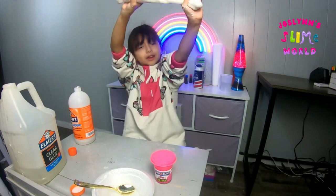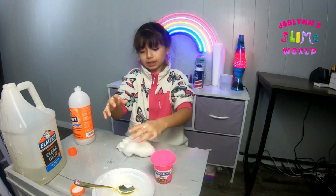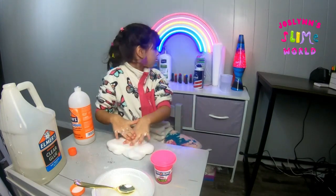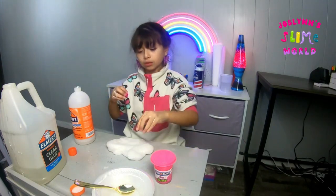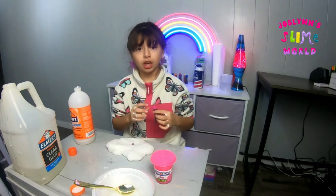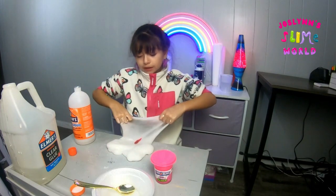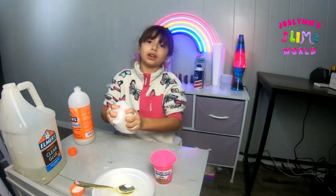Anyway, this is the slime so far and we're just gonna dye it pink. I clean my table after, so it doesn't really matter if I make a mess — I'm gonna clean it no matter what. When it comes to slime videos I want my table to look clean so y'all can see a clean slime-making area.